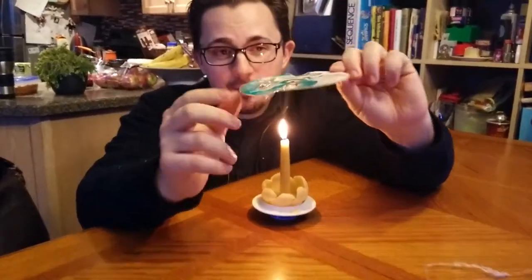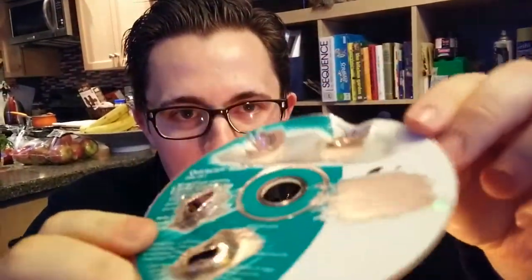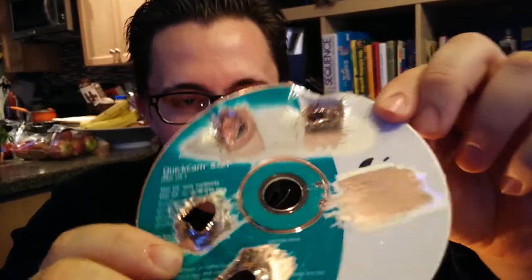So take a CD, and then using a knife or a piece of sandpaper, sand it so you have almost a transparent spot. You're going to want to scrape any kind of labels or silver off of it.